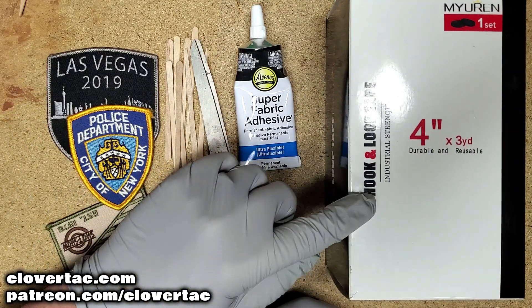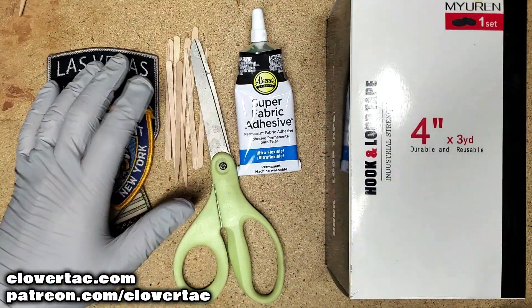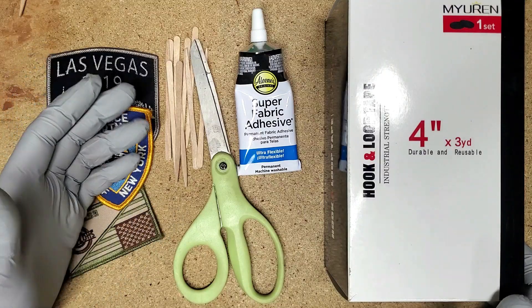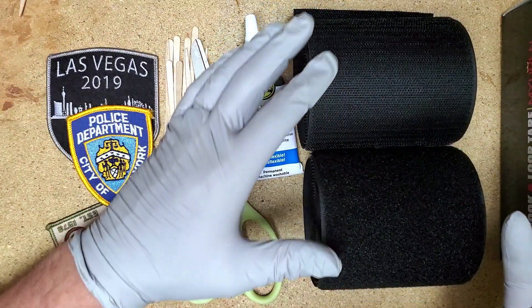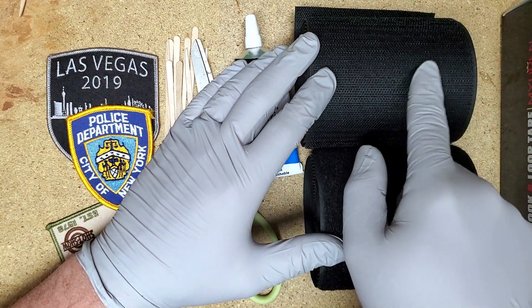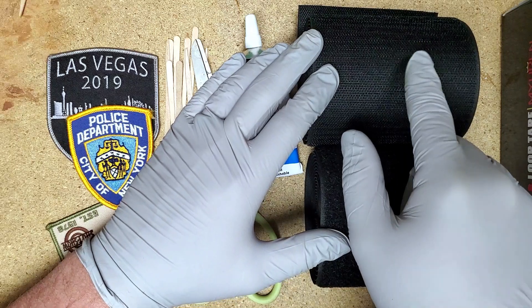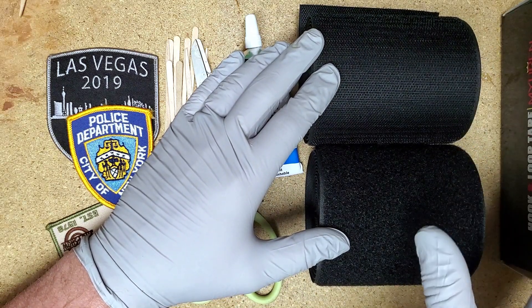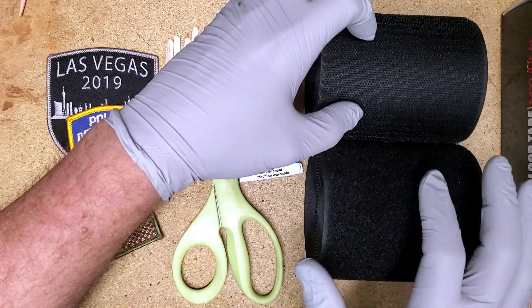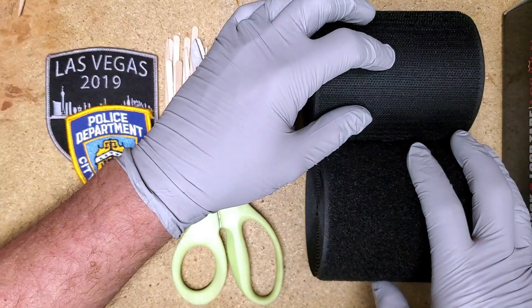You might find it at a cheaper price even than Amazon. The 4-inch roll gives you 3 yards, and it includes both sides — the hook and the loop. For these patches, we're only going to use the hook side. The hook is the rough or coarse side, and then there's the softer material — the loop. You use the rough hook side for the patches. The package comes with two rolls, and you won't need the softer one, so set that to the side.